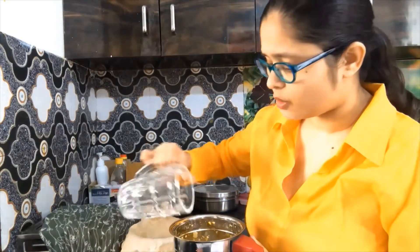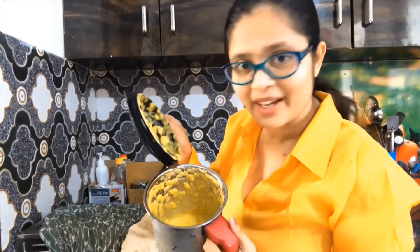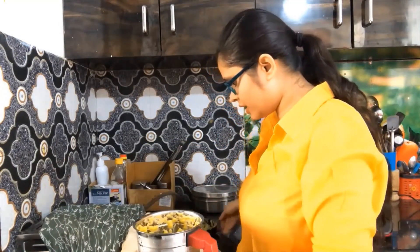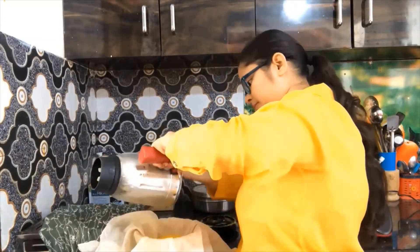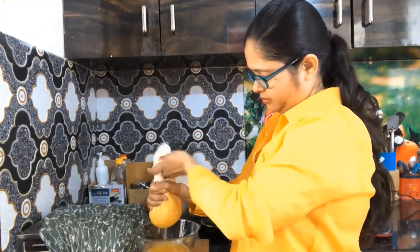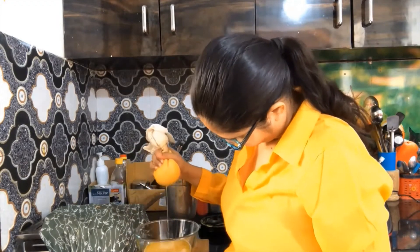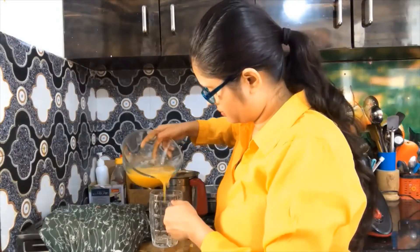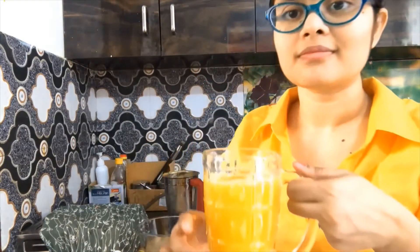We blend it so the juice can come out of the mix. Now you can see this is a very beautiful paste. We will strain the juice. Almost a glass of pumpkin juice is ready.